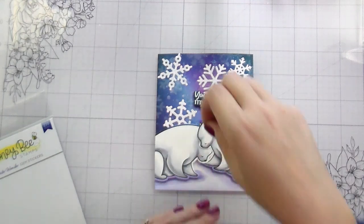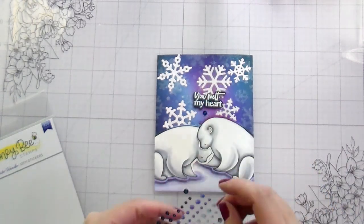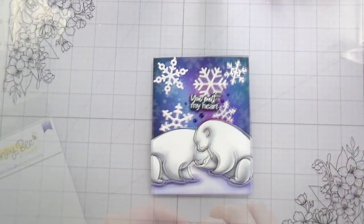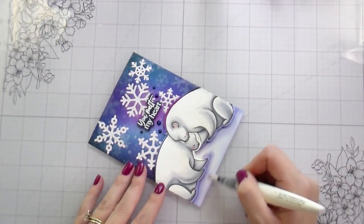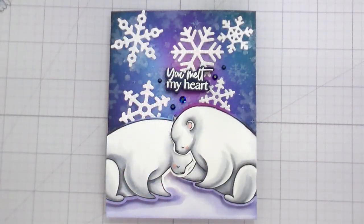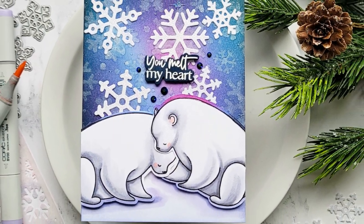We've colored in the edges of our die cuts, and then I am using the Winter Wonder gems and added a little bit of shimmer underneath my popped-up bears — and that's it, that's the whole card! Please leave me your comment about what you would like to see on the channel. I will pull a winner on Friday morning so that you'll be able to use the gift certificate during the Black Friday sales. Honey Bee is so generous with their four days of sales. Thank you so much for joining me and I will catch you guys in the next video, bye!